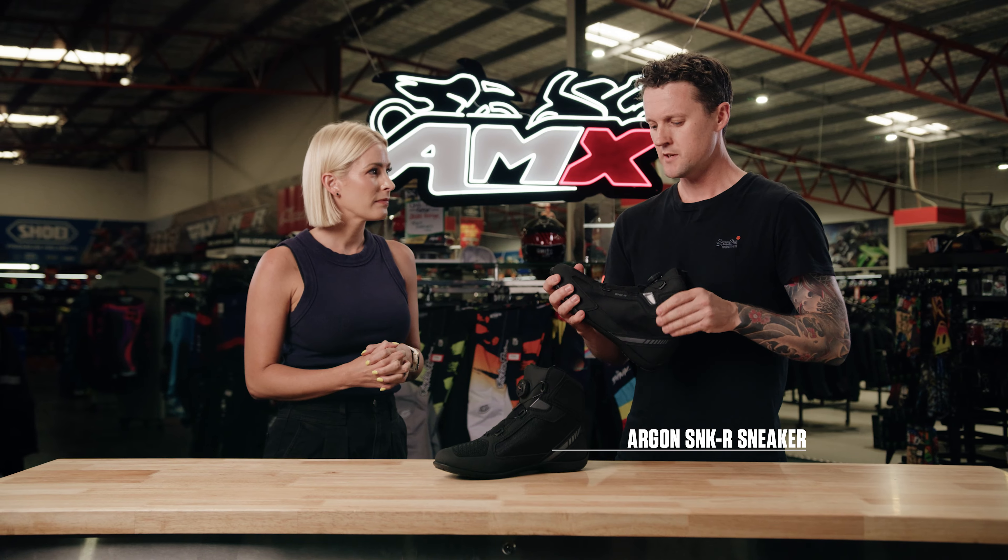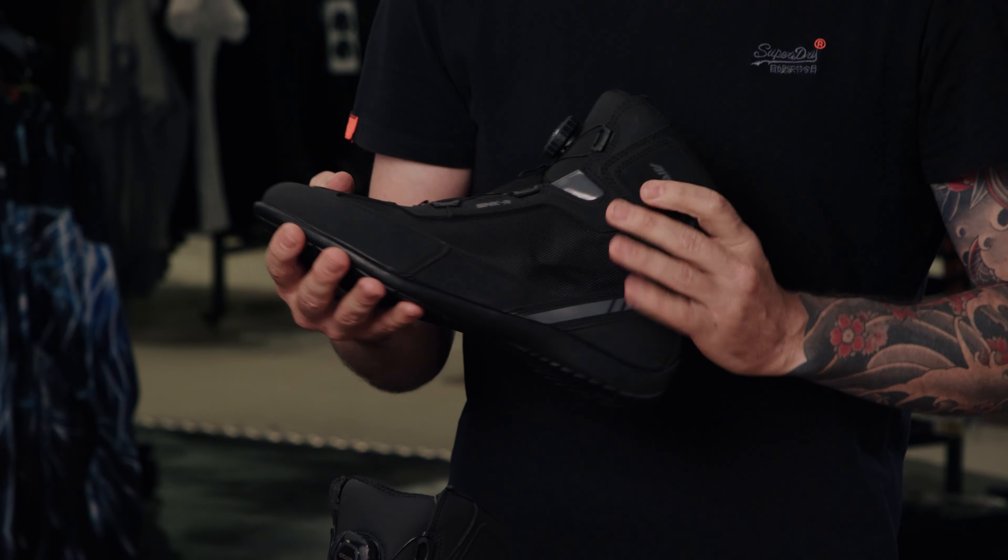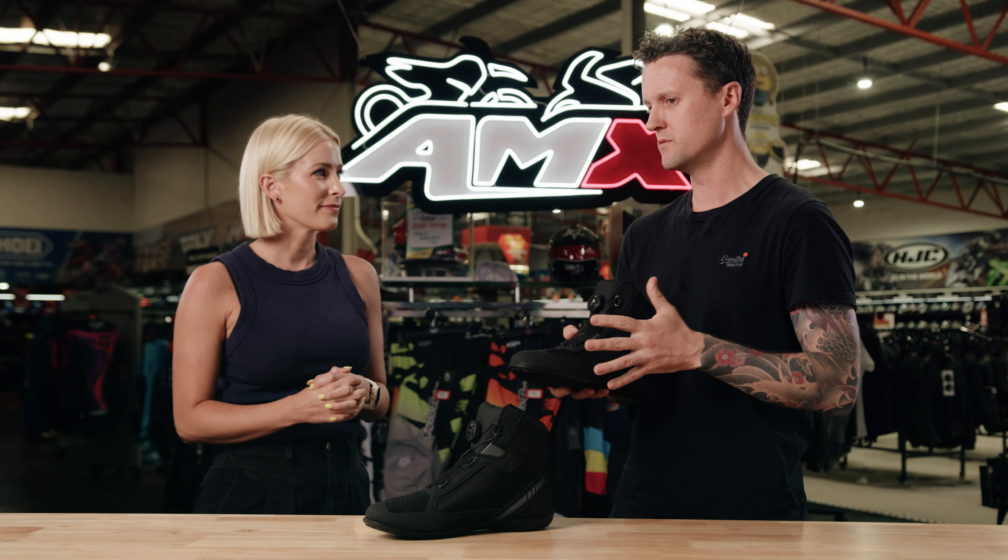Today we've got the Argon SNKR sneaker. It's a protective boot, but with a casual styling that will allow you to lace up quickly, get on the bike, and not have to worry about any laces getting near the chain or taking up extra time.